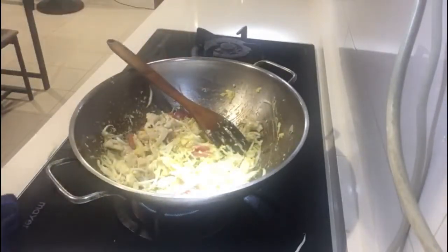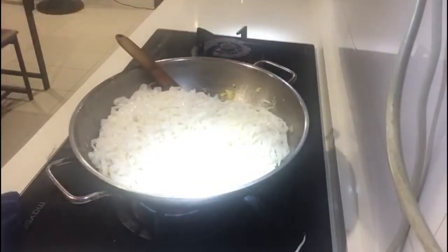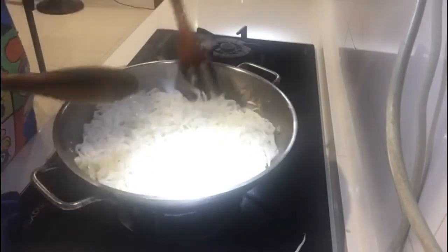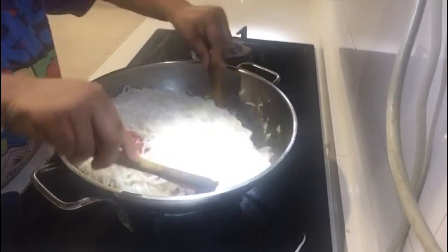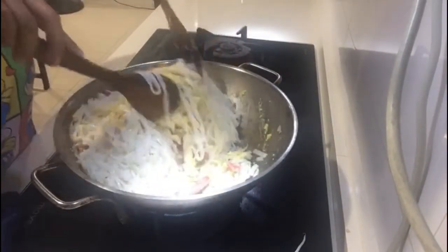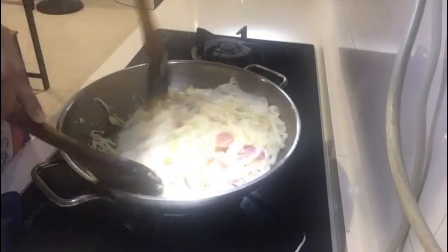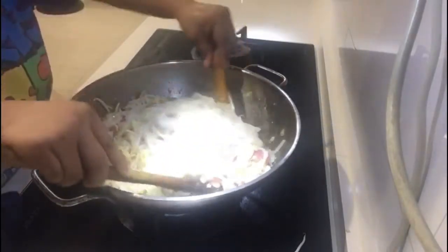Tapos guys, ilagay na natin ang ating Kuay Teow noodles. Yung medyo maninipis to. Lagyan natin lahat — kasi gutom na ako. Mix natin. So guys, pwede din dito prawn, pero chicken muna. Saka ako mapakita sa inyo yung prawn.